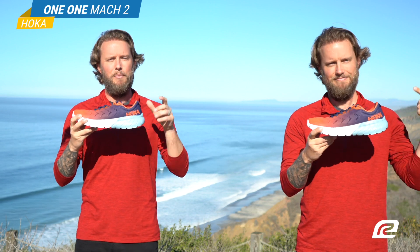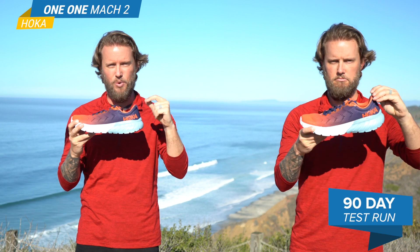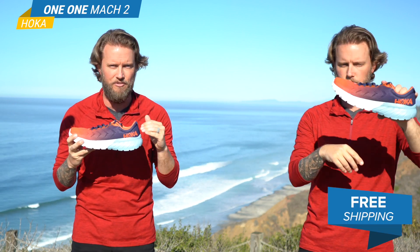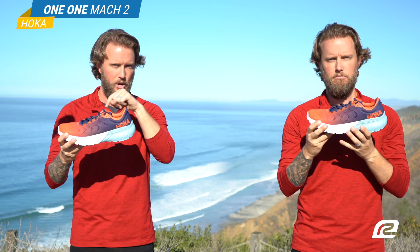But before we dive into the shoe, I want to tell you about VIP Family. You've got to sign up for VIP Family. You get a 90-day test run for these shoes, and you get free shipping on all your online orders with VIP Family. So make sure you sign up for VIP Family before you try the shoe out.